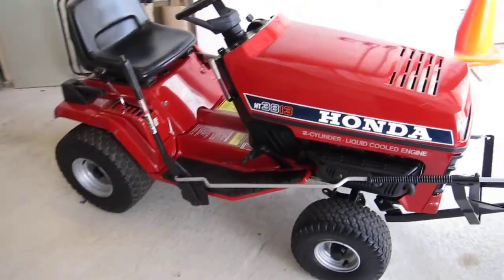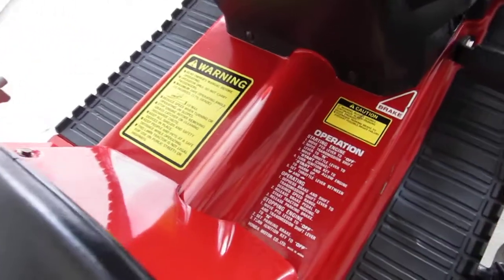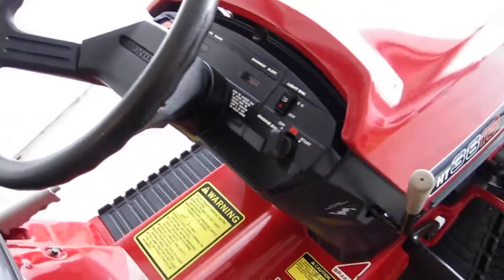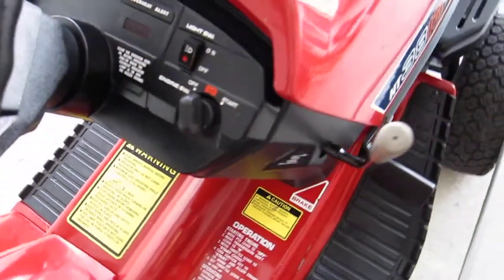This thing is in really nice shape, hardly any use on it at all. Look at the floor plan — on rail. It's got some idiot lights, warnings, standard dash, headlights.